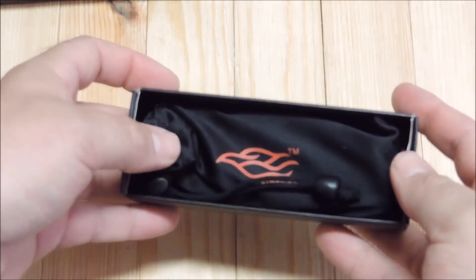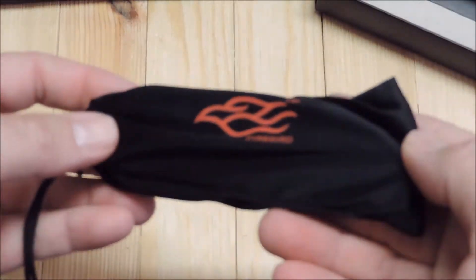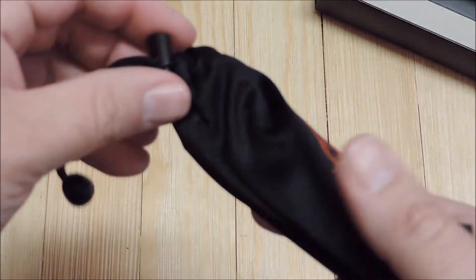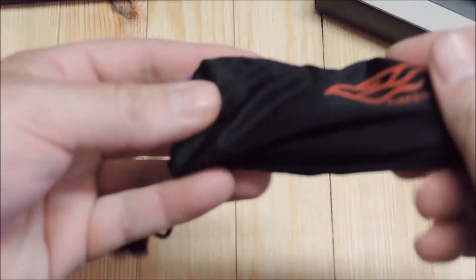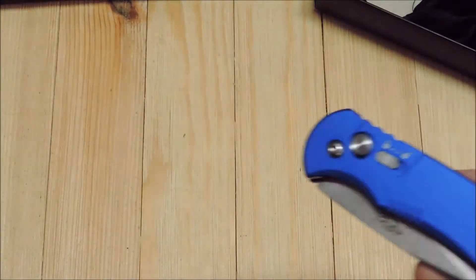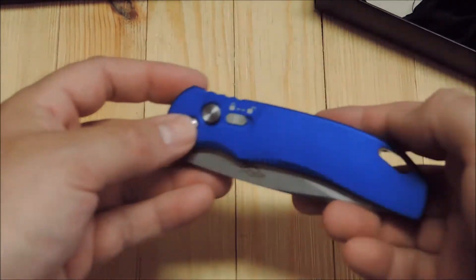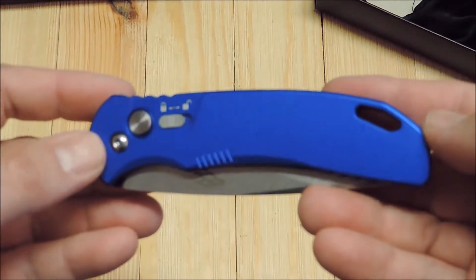It comes in this nice silky sack. This is the blue model. Push button automatic.